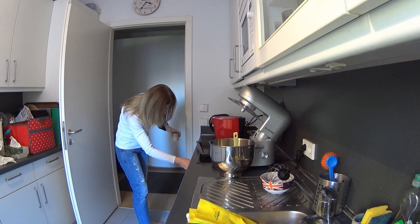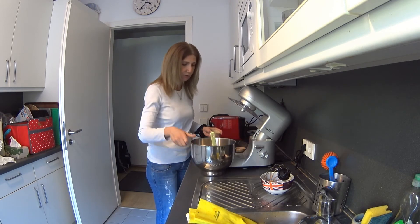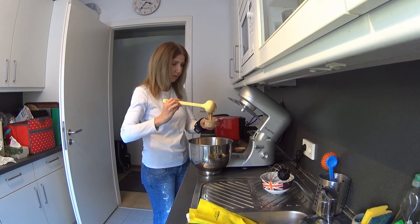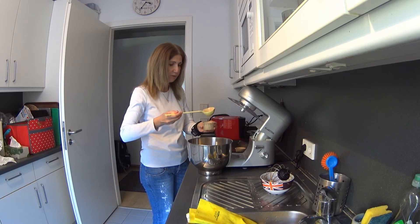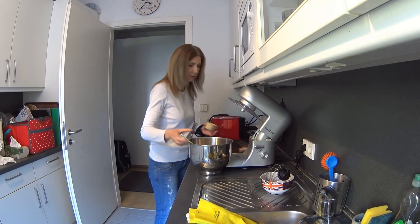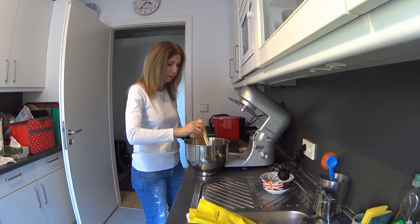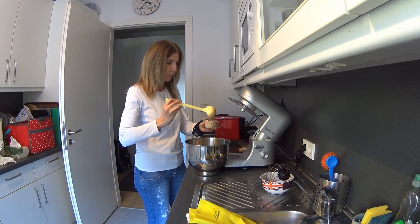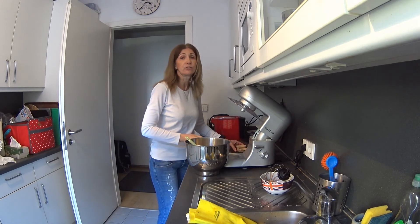That's the consistency of the batter. Now we're going to fill the cupcakes. In the meantime, you can preheat your oven to 180 degrees. Start filling the cups — you don't need to go all the way up, just about three-quarters of the form, because it's going to rise anyway and you need a little bit of space.